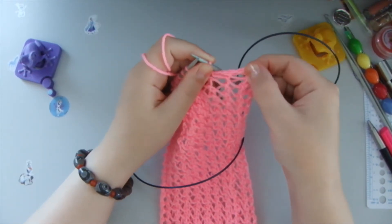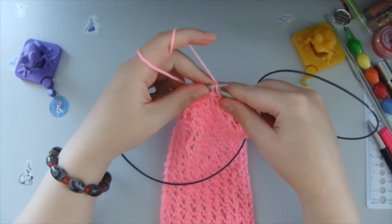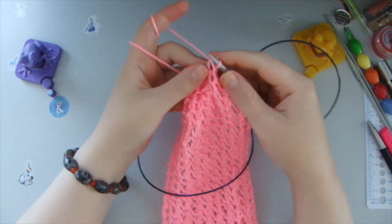Make sure it's not too tight and neither too loose. So we take two, we pass through the middle.